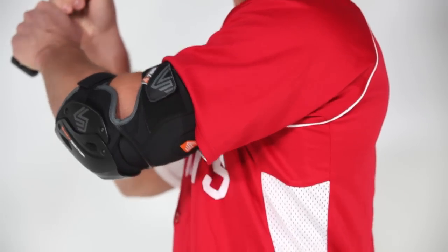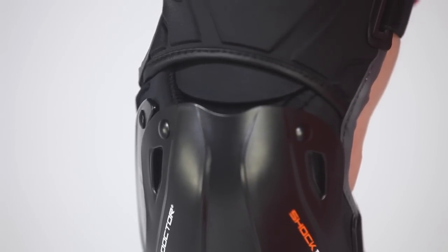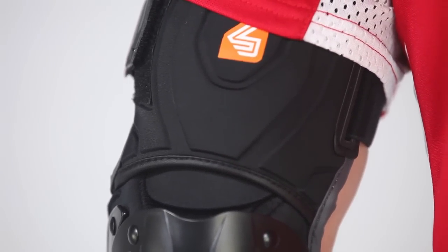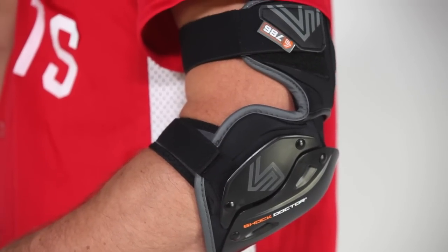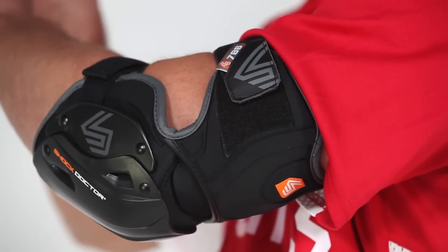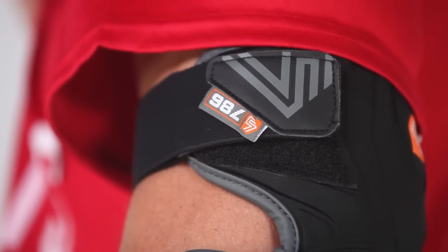...you the ability to swing naturally and without the restriction many other elbow guards have. You're wearing an elbow guard for your protection, so we included adaptive hard cap protection that is designed to flex and form naturally with your elbow and arm shape, and provide extended coverage on the outer elbow cap and bicep, all while keeping the guard...